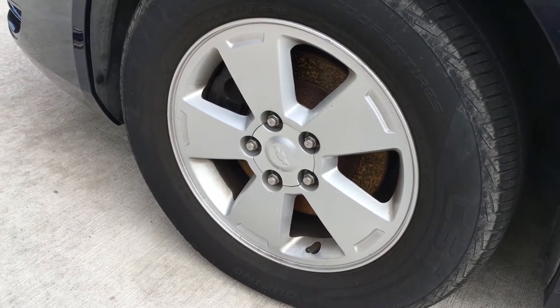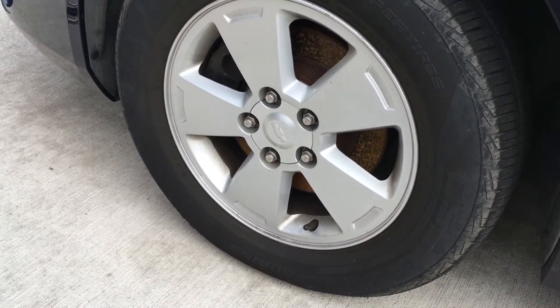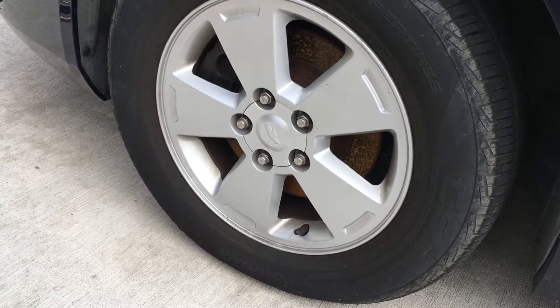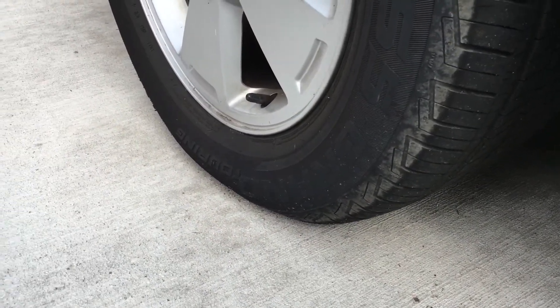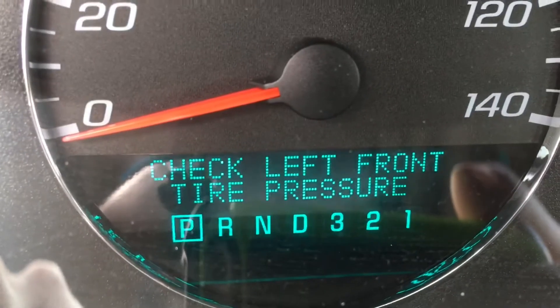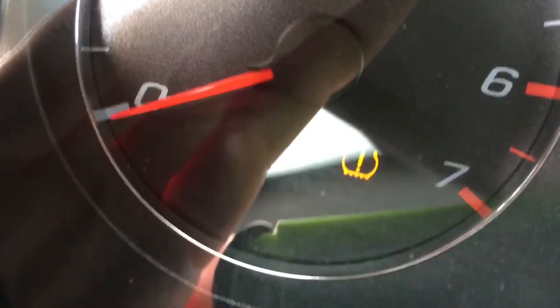Welcome back to another how-to video. Today's video will be how to properly inflate a car tire. First, what are some signs that you need air in your tires? You can inspect the tires and see if they're a little squishy. If one is different than the others, you might need air. Also, in modern cars there will be a warning light on the dash and an indicator light showing low pressure.